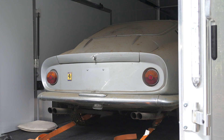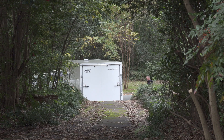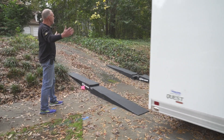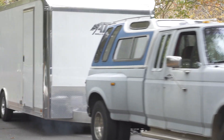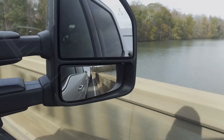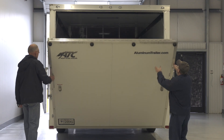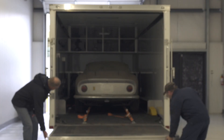This episode of Barn Find Hunter is different than the other ones you've seen. We didn't discover any cars this time, but this was about what happens when you find the cars — when you have discovered them. We discovered these cars about a month ago. Today was all about movement of cars: some were stubborn, some were easy, some rolled on their own, some had to be coaxed, some had to be winched in, some could be pushed in the trailer. This is all part of the Barn Find experience.